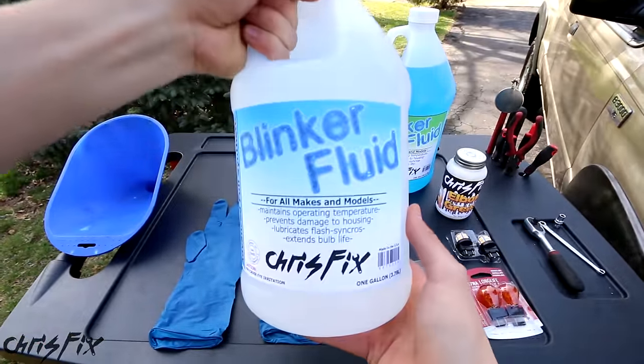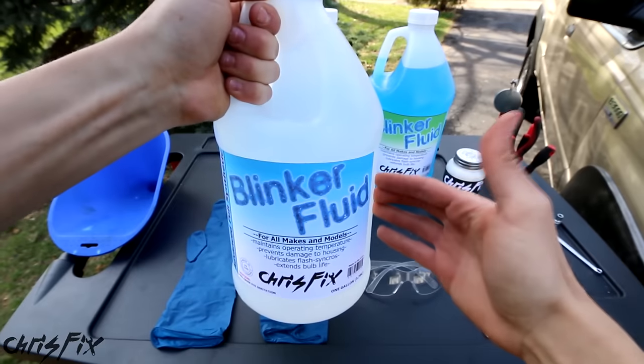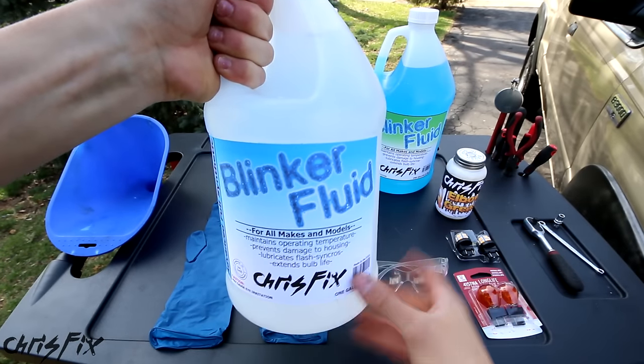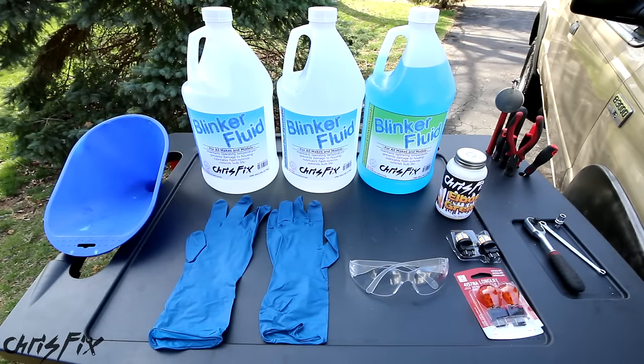Now real quick before I go and explain all the tools you'll need, make sure that you share this video with your friends because I hate to see people get ripped off and I see it all the time. So if they watch this video, they won't get ripped off at the dealership or at their mechanic.